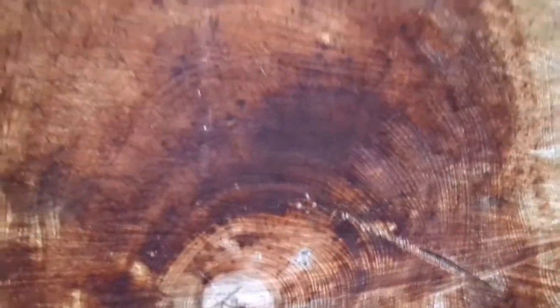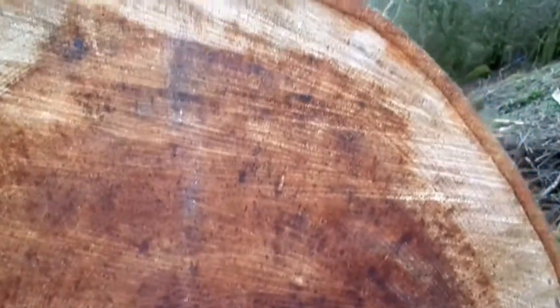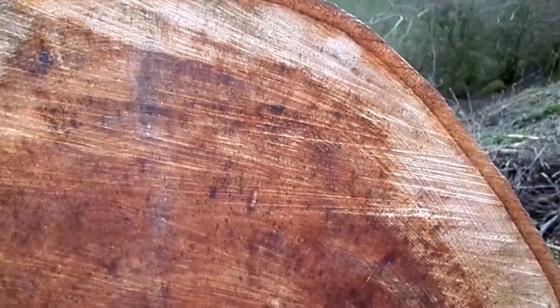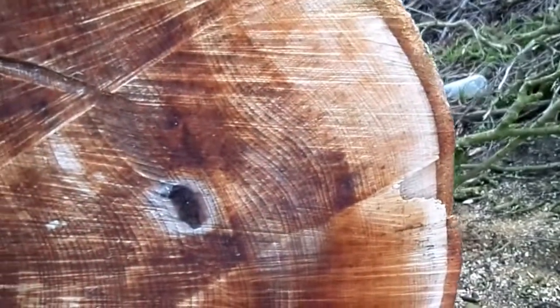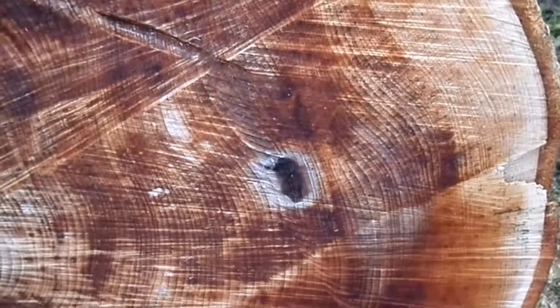So if the tree does die, it's often because of being blown over. That means that because the central layer has become hollowed and weakened, the tree then becomes prone to being blown over in the wind, rather than being snapped in the wind.